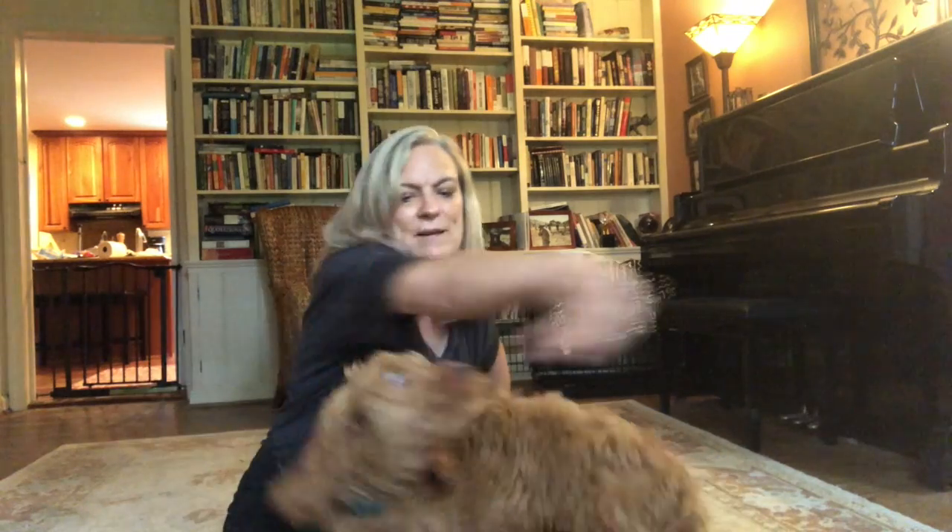I currently still have a treat in my hand. Now that she's getting this, I'm gonna make that hand empty and reward her quickly with this hand. Spin! Yes! Okay, that was good. Spin! Yes! She still gets the treat just as fast, it's just not sitting in this hand, but that's how you transition to a hand signal rather than a lure with food.